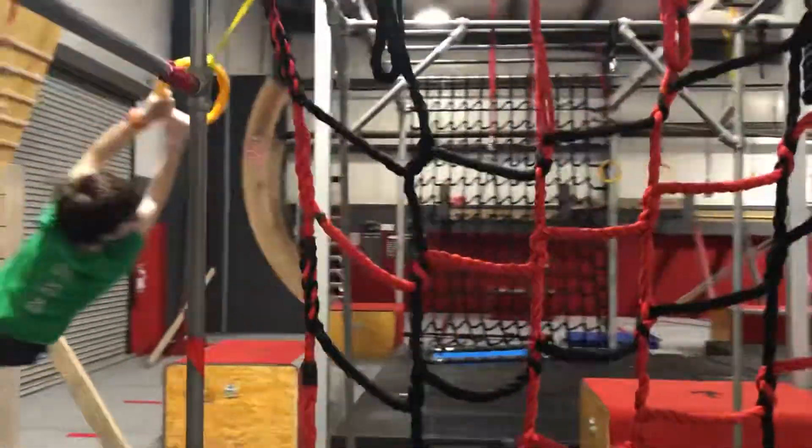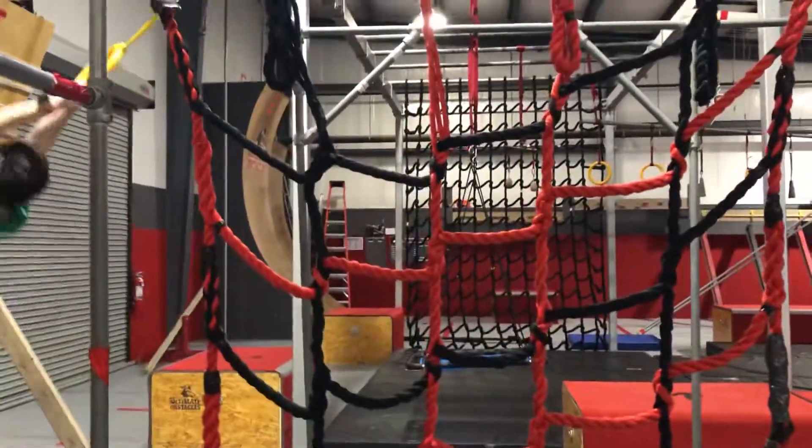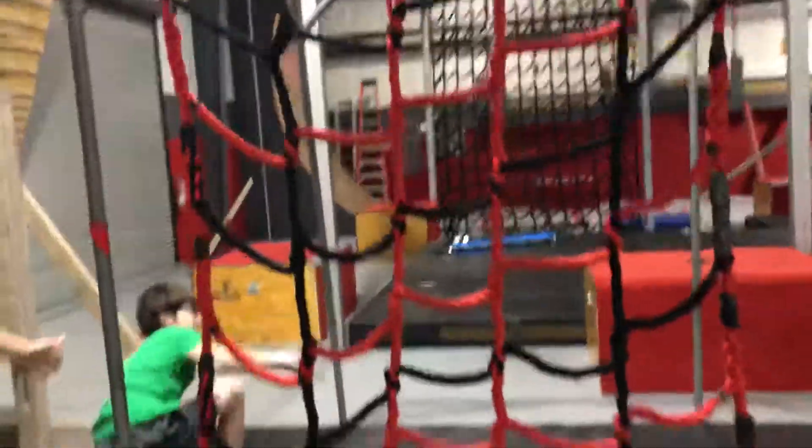Nice! Nice! Nice! Nice! Big swing. It's on the feet and... Good swing! Good job!